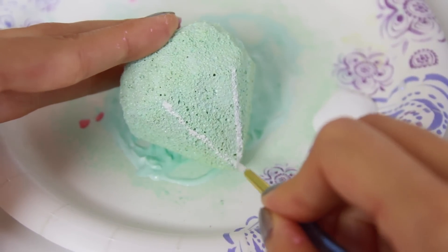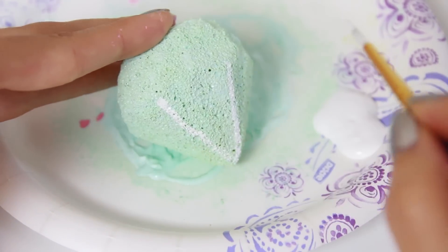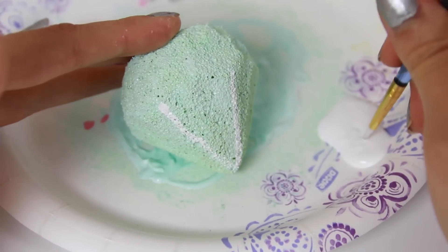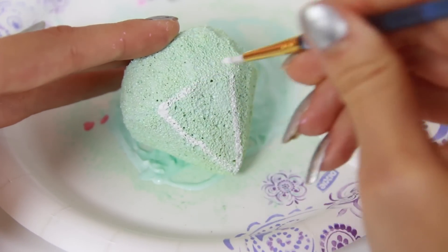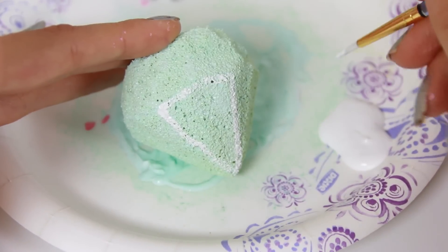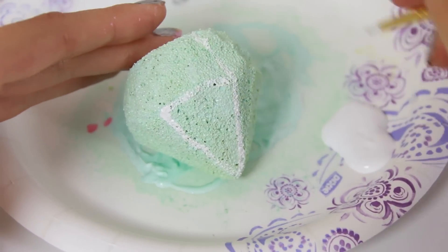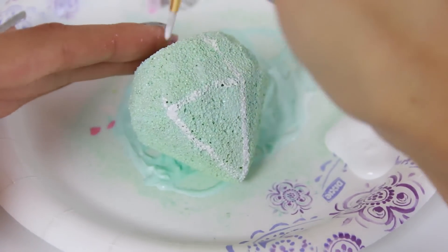I'm going to paint on some lines. You've probably figured out by now it's not easy to make crisp cuts to a sponge — the shape is more rounded than an actual diamond would be. So for this step, I'm painting lines to make the squishy appear more geometric and a little bit more realistic. But this step is completely optional; you can just leave it as is if you want to.